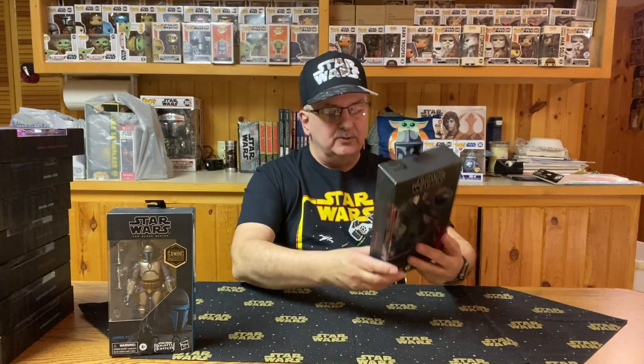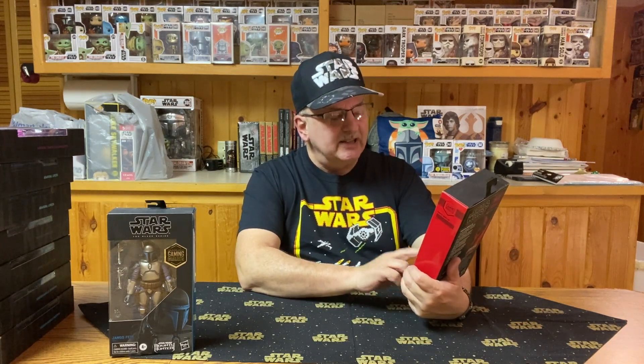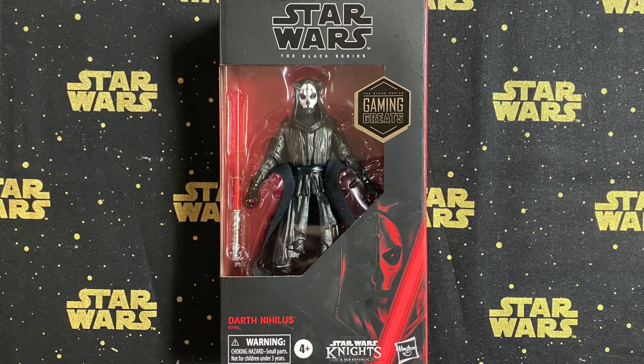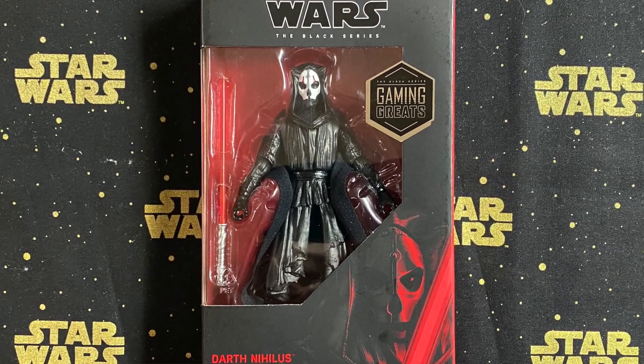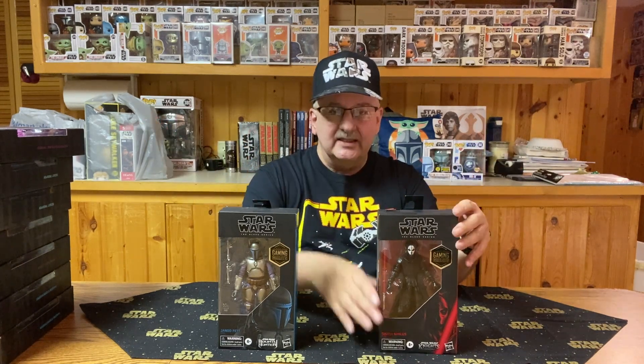The final one from 2020 is Darth Nihilus — very interesting looking figure. Has a red lightsaber, so that immediately tells me he's a Sith, if the name Darth Nihilus didn't already. This comes from Star Wars Knights of the Old Republic II. Star Wars Knights of the Old Republic II features Darth Nihilus, a Sith so lost to the dark side that he became an endlessly hungry void. That sounds interesting. Sometimes I think it'd be great if authors would take these video games and write books on them — this one would be neat to see in a novel.